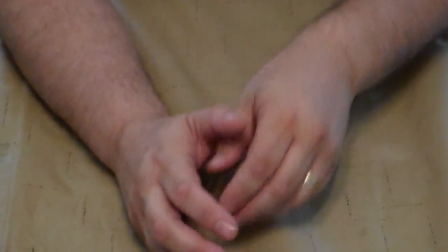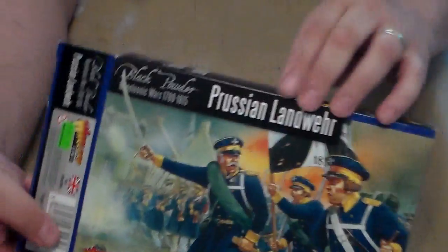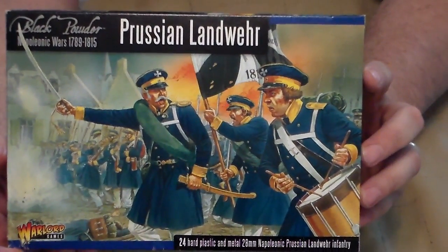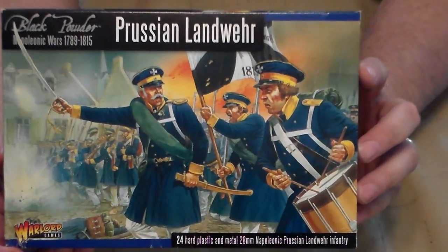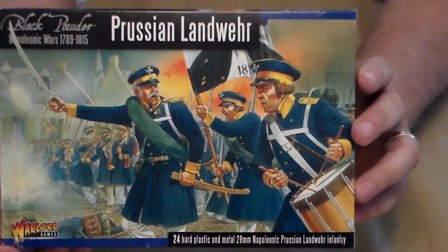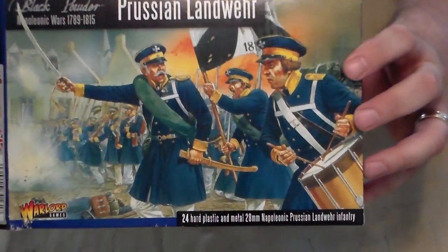There you have it — this concludes the unboxing of Warlord's Prussian Landwehr Infantry Box. I hope this benefited you guys. Take care and have an awesome day.